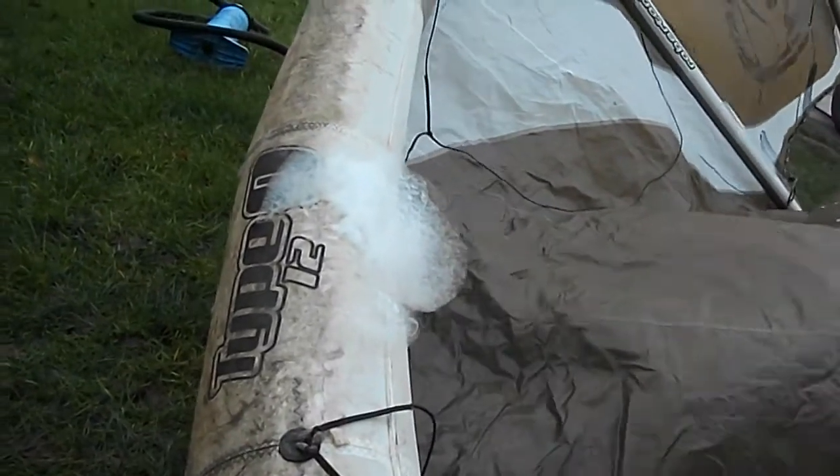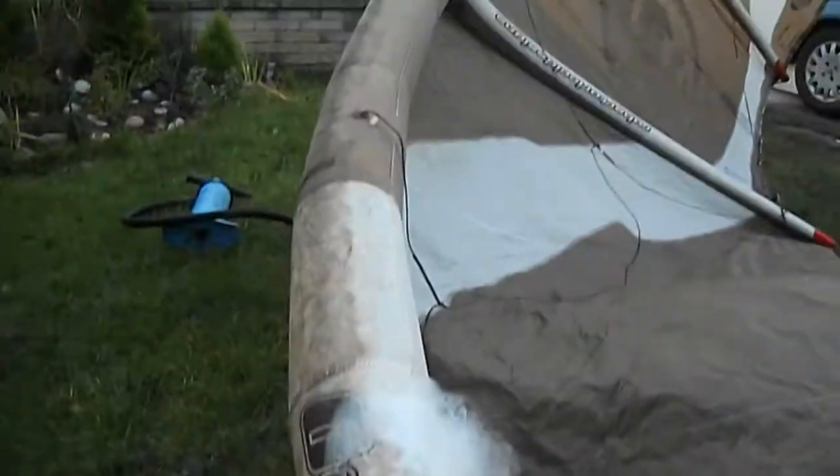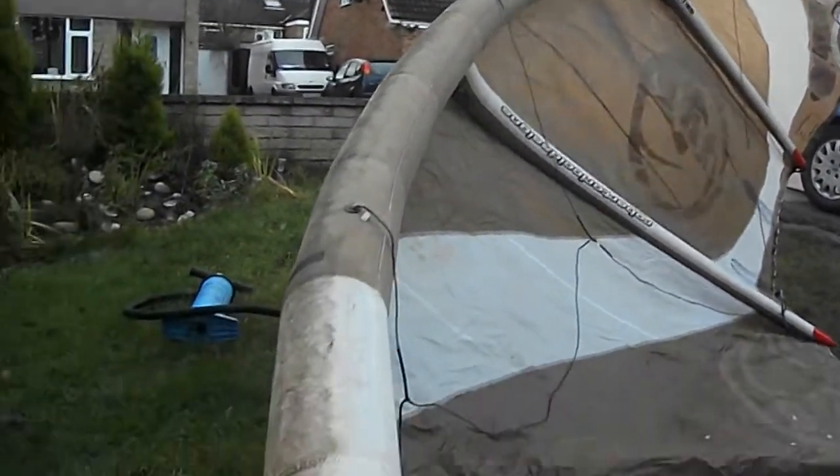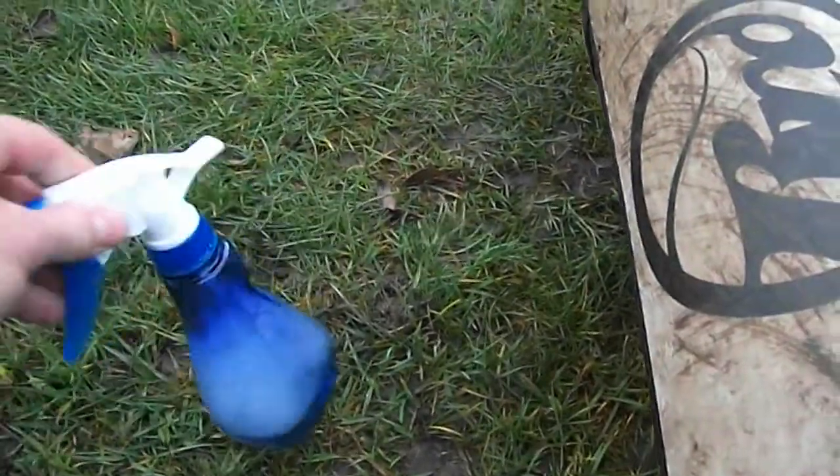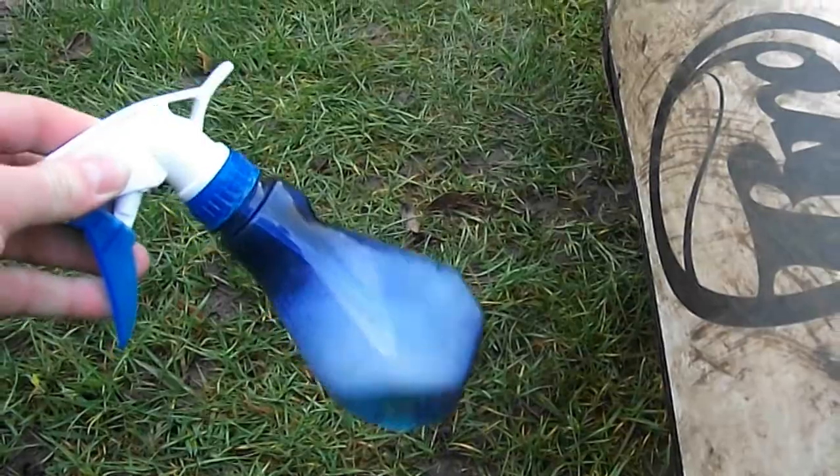All you need is to blow your kite up. As you can see, I've blown mine up — it's an RRD 12m — and you need a squeegee bottle with some washing-up liquid in it.